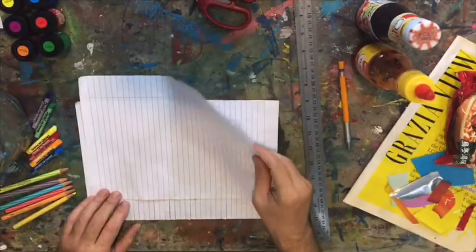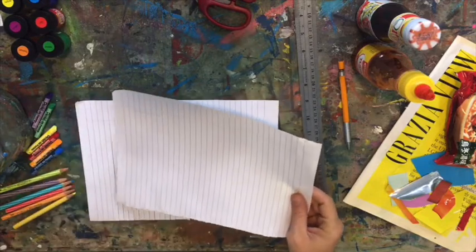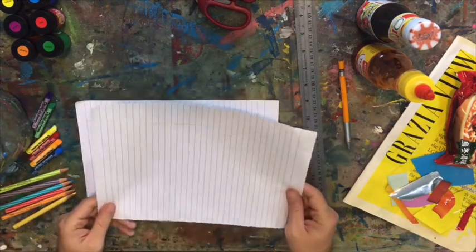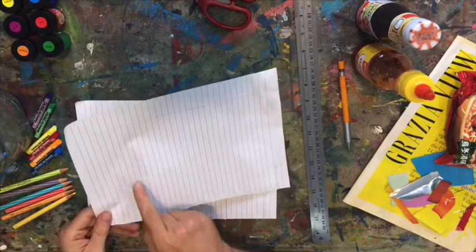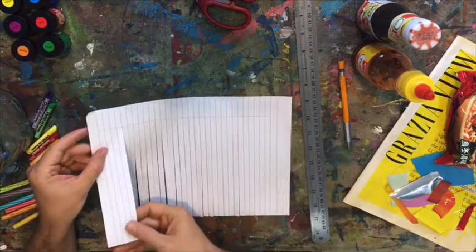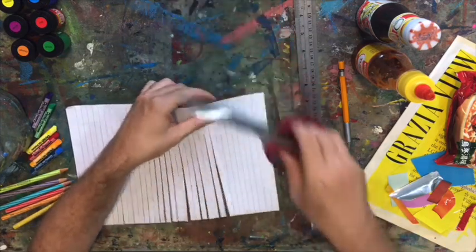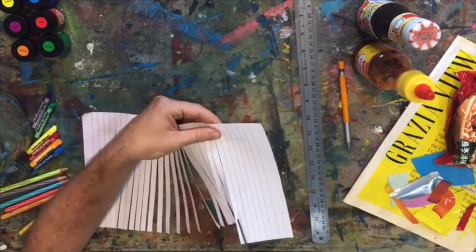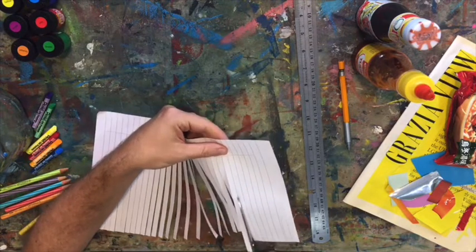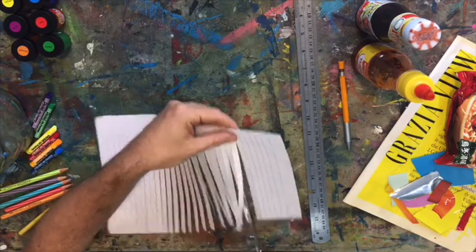For this one we're going to look at the paper that we're using. You can use lined paper or you can use plain paper. For the lined paper, all we have to do is just follow along the lines with our scissors. I've left a bit at the end and I'm going to do the same here — leave a little bit at the end too. Just very slowly with your scissors, cut following the line all the way to what we call the margin at the top.